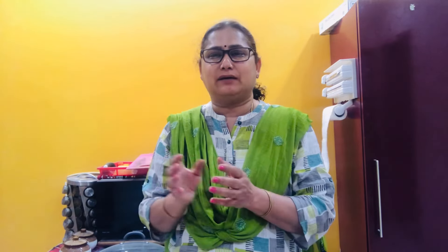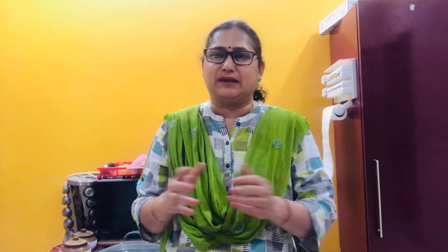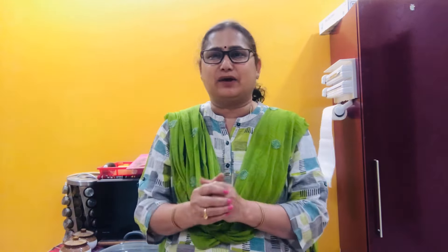You eat corn, paneer, masala dough — it is good. I will explain the ingredients and methods. I will explain the recipe. The recipe starts. Corn, paneer, masala dough — for 1 cup of corn, get it boiled.